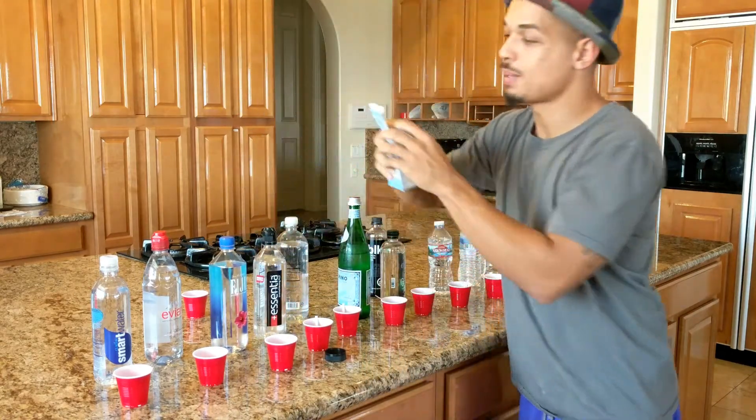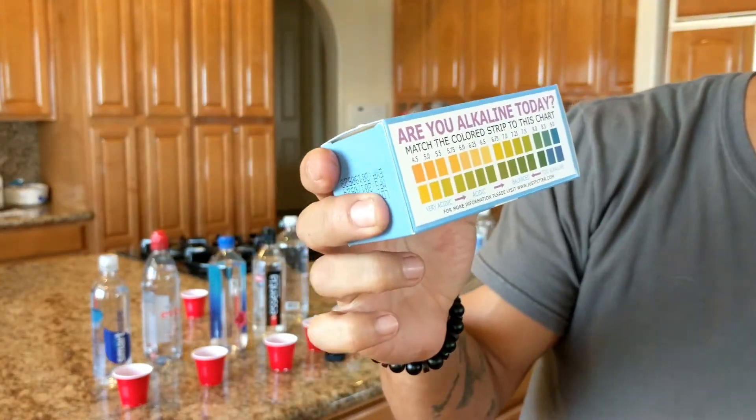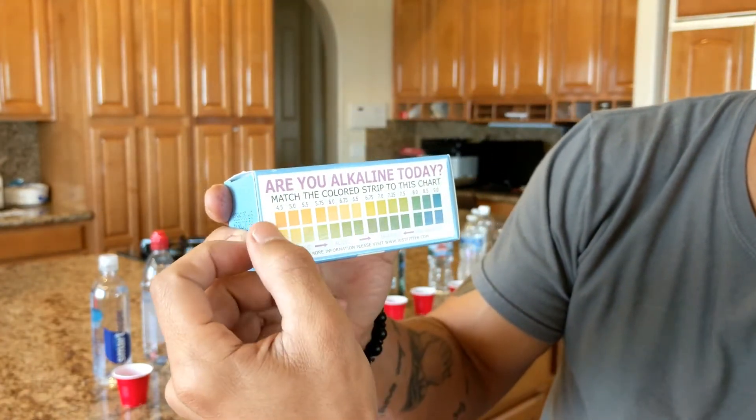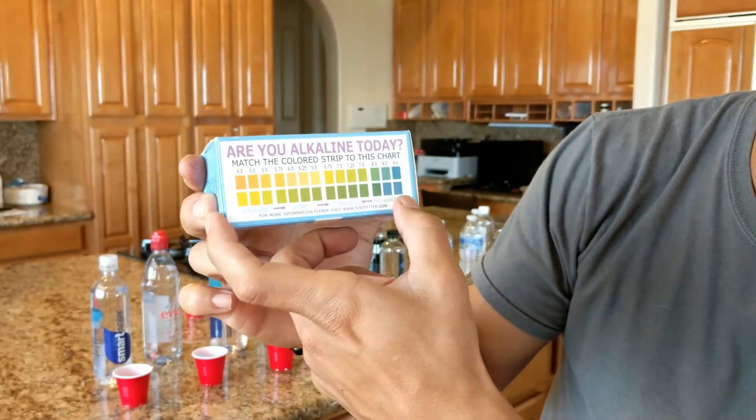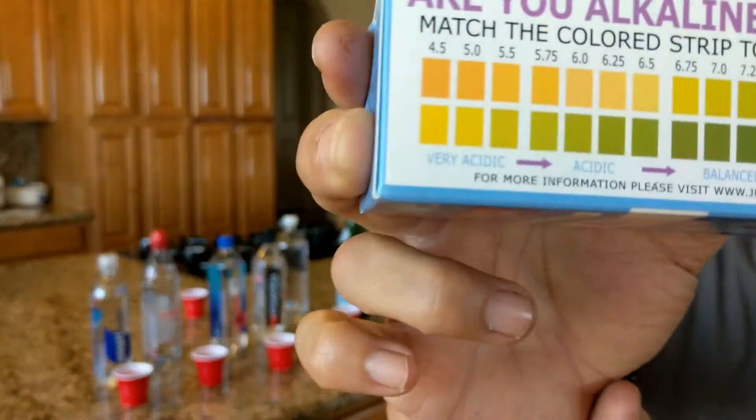Let me get the box back. There's a table you can see based on the results as they start turning. Over here is the acidic side — orange and yellow — and then it goes all the way to the alkaline side, which is like a purplish-green-blue.